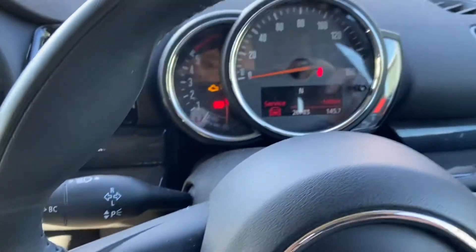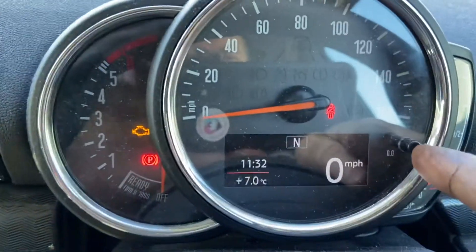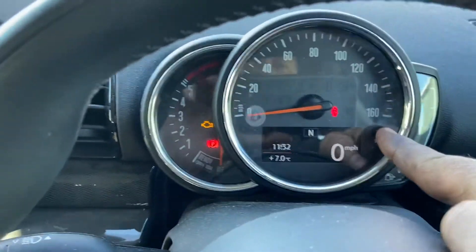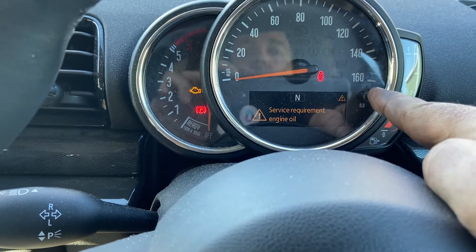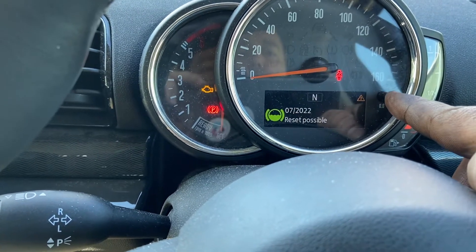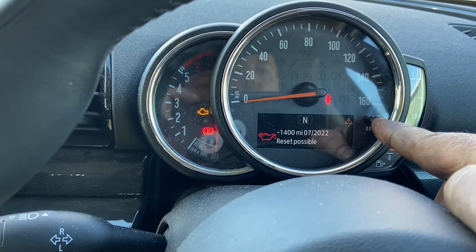What we're going to be using is this little button up on the clock. Press and hold that and it brings up some service options. You can see: service requirement, engine oil. If we keep pressing that button you can see engine oil, brake fluid, inspection.